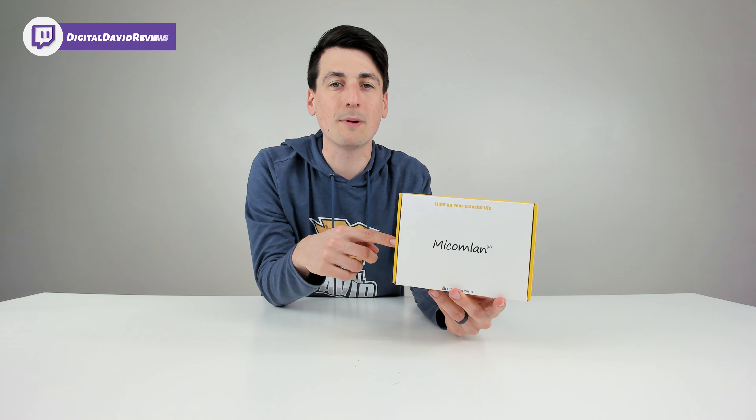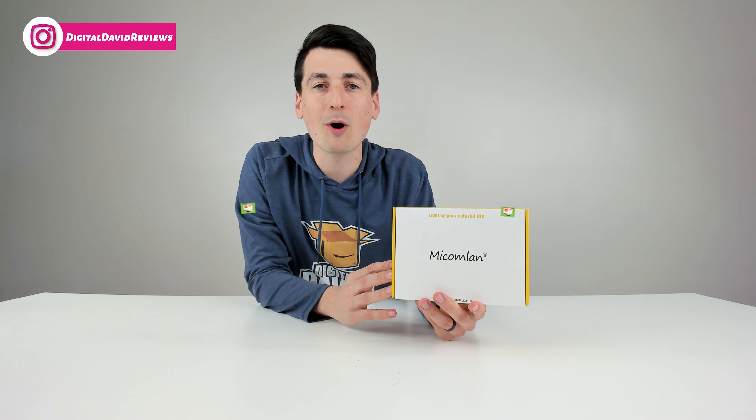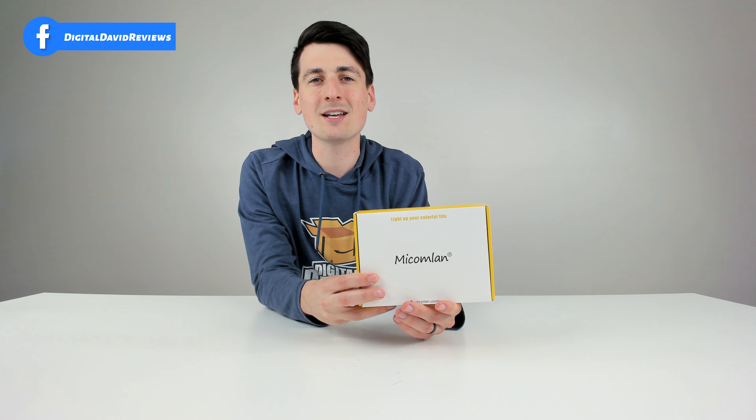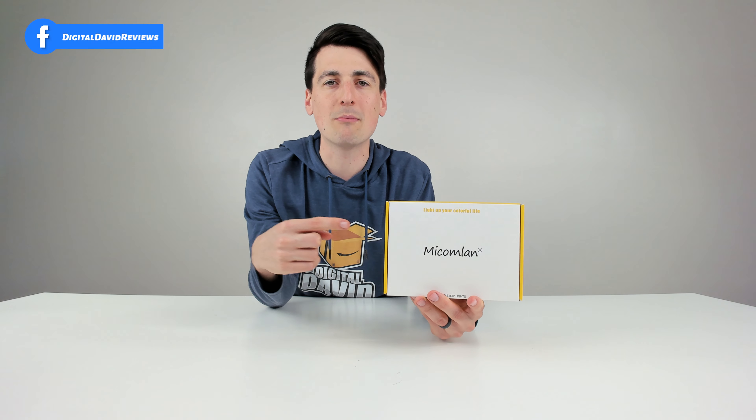Today in this video I'm going to be unboxing and reviewing the MyKamlin RGB LED Strip Lights. This is the 15 meter version, or 49.2 feet. I did receive this product to review, but any opinion expressed in this video is strictly my own.